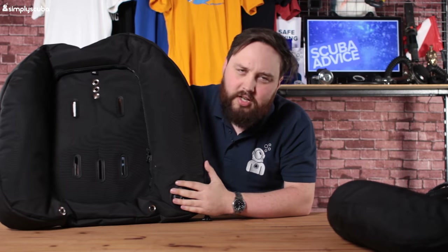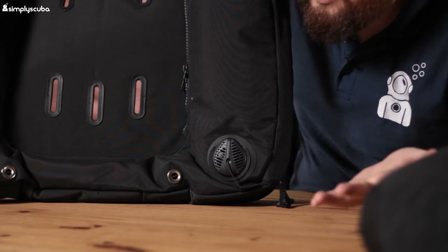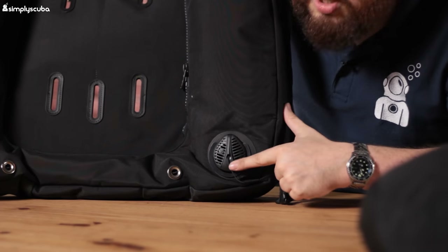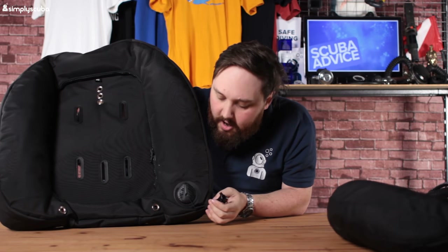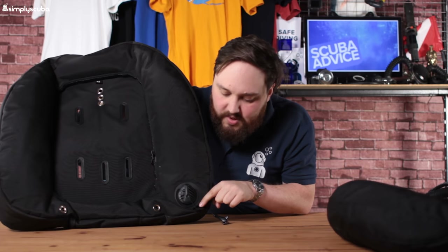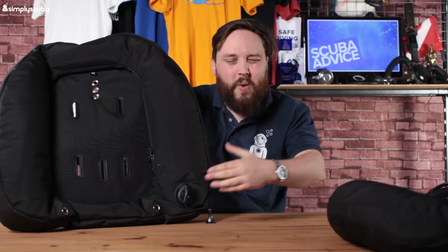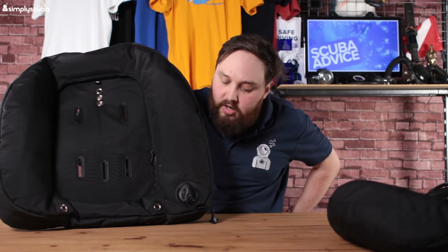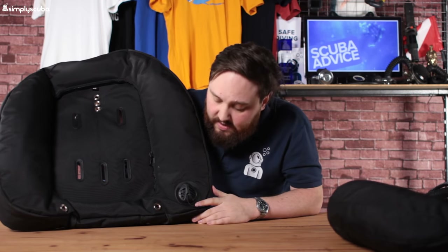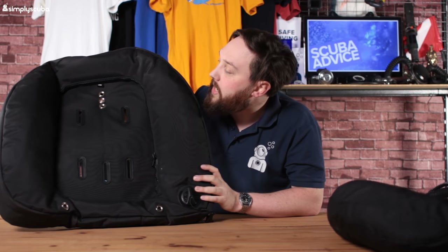We've got a low profile dump valve. It does have a little tag — I'd probably take that off — and it loops through, which I'd probably unthread. But otherwise it's quite nice. It sits right next to your hip when it's on your back, so it's really easy to find without looking. It definitely works, and it's nice and low profile so it doesn't get in the way or bump up against anything.